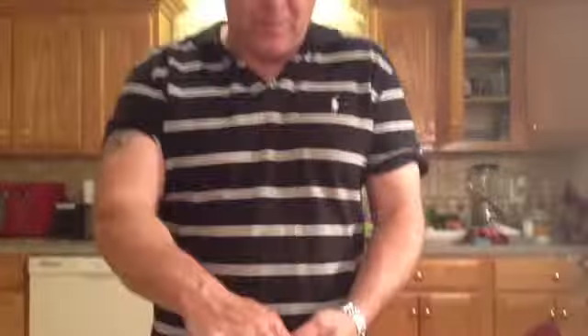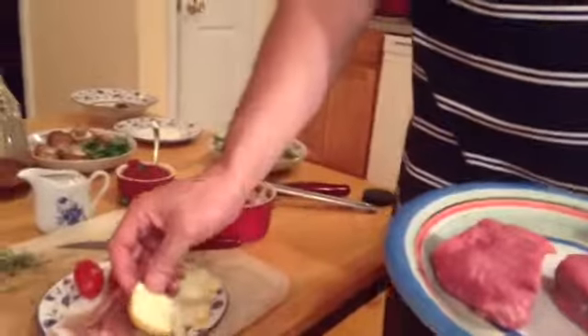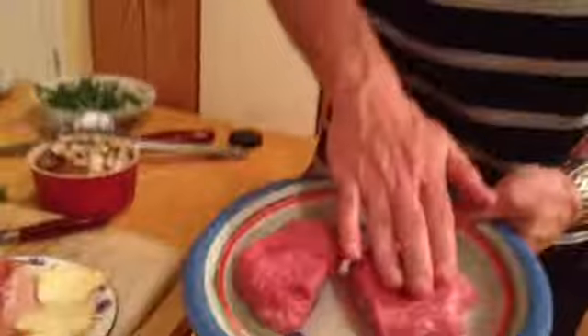Hey, welcome back. This is Chef Aldis, and today we're going to do a special dish. We're going to use filet mignon, fontina cheese, and prosciutto. We got two medallions of filet mignon right here. This is called filet mignon tornados fontina.